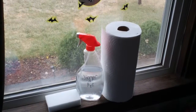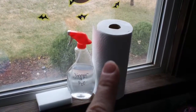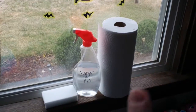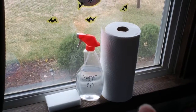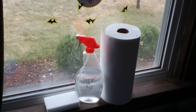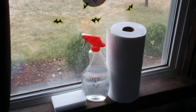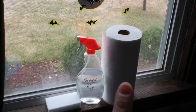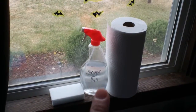All I use for my windows is vinegar and water and paper towels. I like to use paper towels for my windows because they seem to leave less of the lint kind of stuff that I get when I use cloth to wipe up my windows. I prefer to use paper towels with my windows, but all I use is a vinegar and water solution.